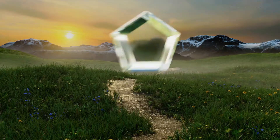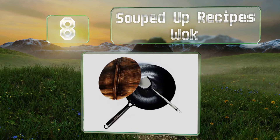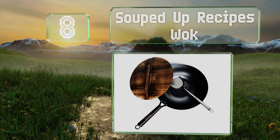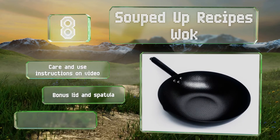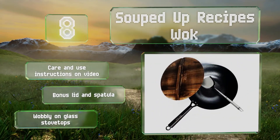Coming in at number 8 on our list, if you like to serve up stir fries, consider the Souped Up Recipes Wok. The sleek wooden grip stays cool and the 12.5-inch diameter provides plenty of space in which to work. It features care and use instructions on video and a bonus lid and spatula. However, it is wobbly on glass stovetops.